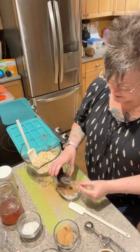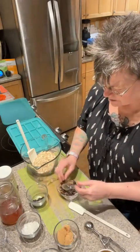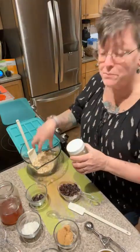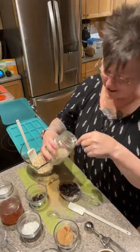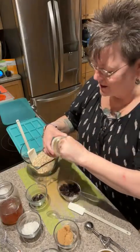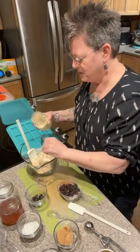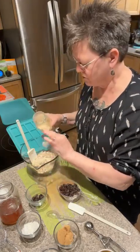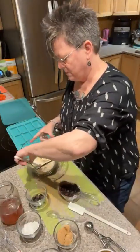Now I'm adding some raisins. I'm going to put the pea protein right in with the oats so that it disperses easily — I use it in all my soups, stews, granola bars, smoothies. I'm going to put two scoops in here because this is going to make 12 granola bars. I've got my oven preheating to 350 degrees.